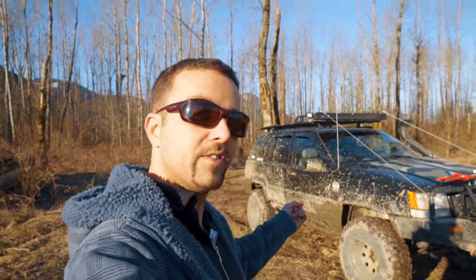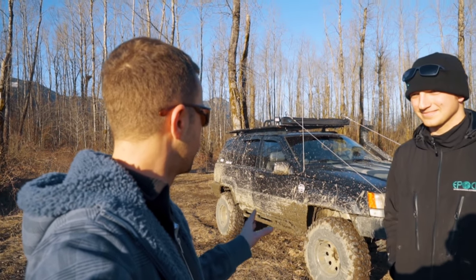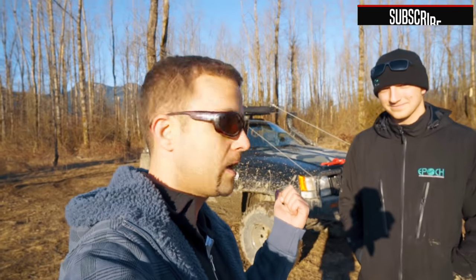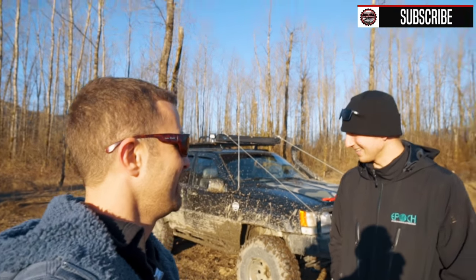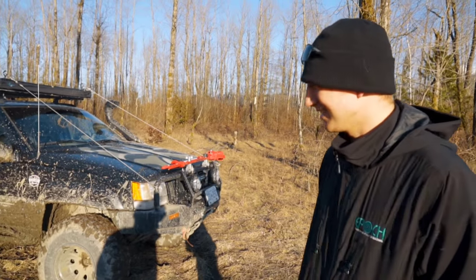And this is his awesome Jeep. He pretty much built the whole thing, with some exceptions. He got really technical — went all mechanical on this thing and learned a ton. You can actually put a vehicle together now. It taught me a lot — a lot of breaking things on the trail and learning how to fix them.